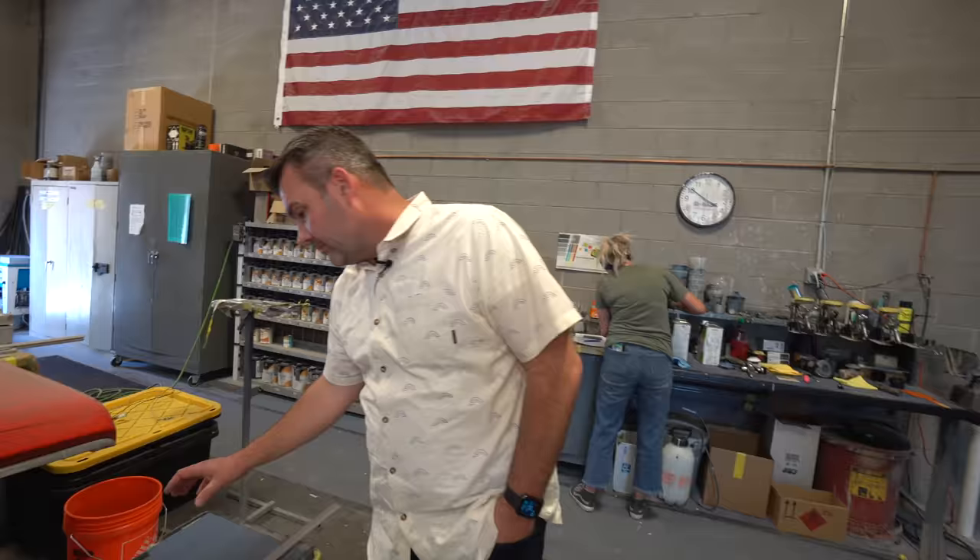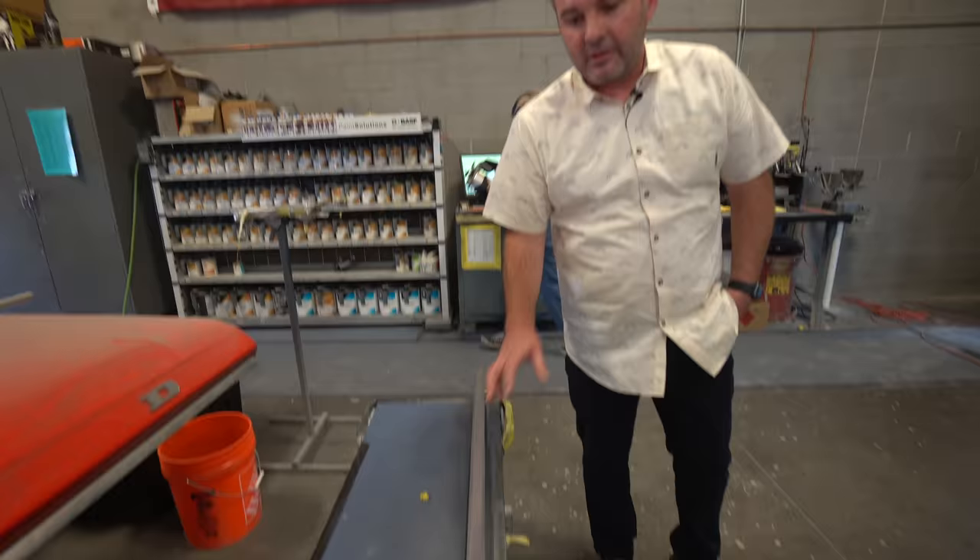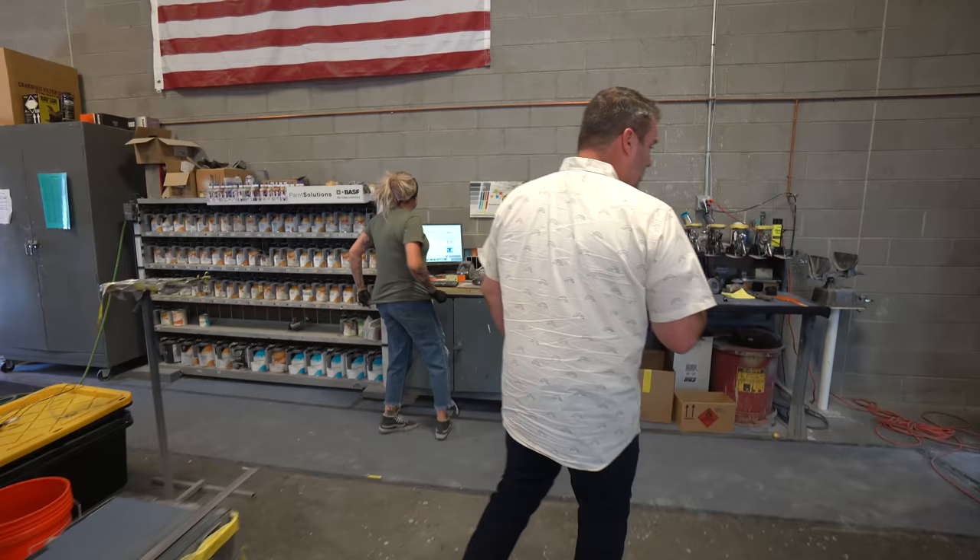We've got the side molding that goes on that blue truck — they're prepping it and getting it ready. We'll be doing a Cerakote finish on this plus a bunch of other parts. We used to powder coat more, but it was hard to get door handles, mirrors, bumpers, and everything all to be the same color. If we're mixing powder coat with Cerakote and paint, it's very difficult to match. So what we learned is: hey, we can Cerakote everything — and that's what we're doing.